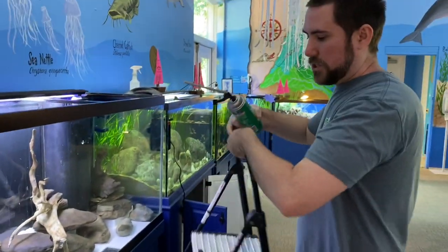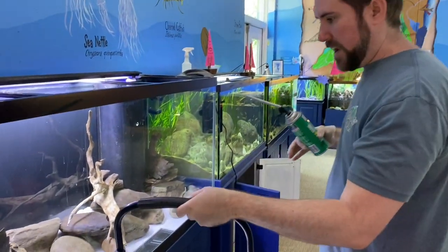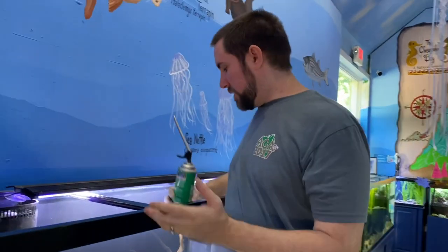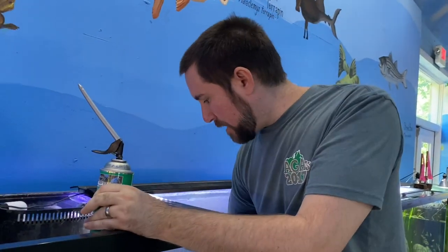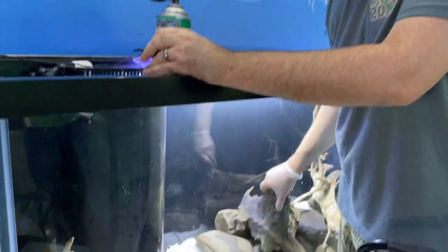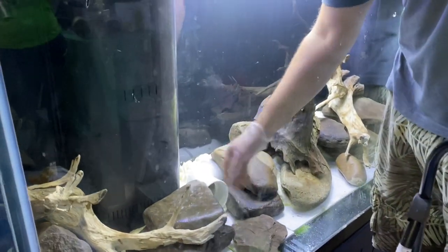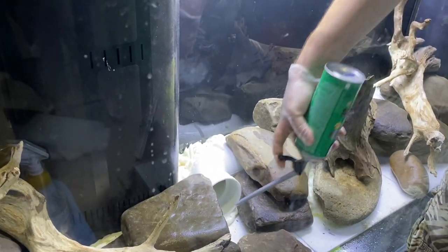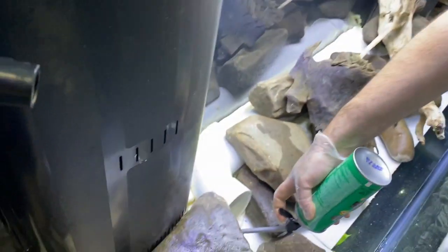So the PVC tube is going to be the eel's main hiding spot, and the reason I'm gluing everything together is so that she doesn't move everything like she did last time. It's stark white, so I want to disguise it a little — I'm going to use some of the black foam very sparingly.